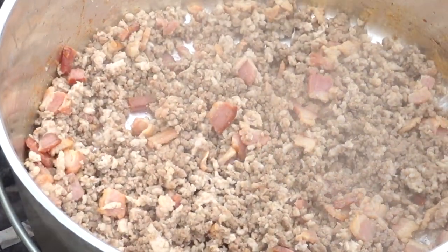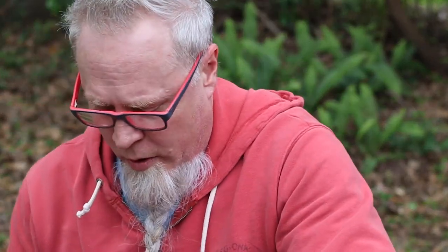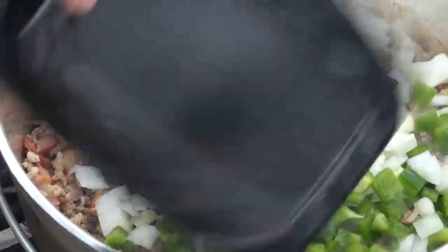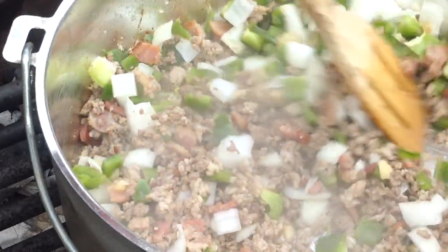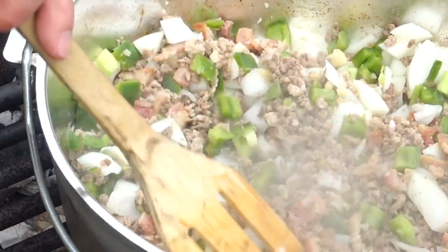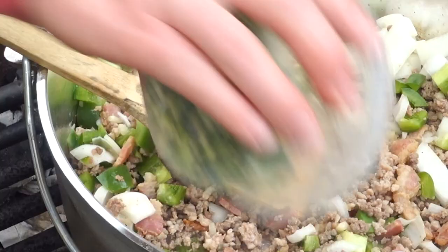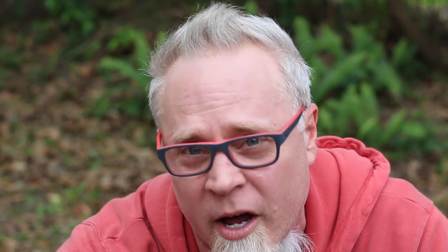Alright guys, we got most of that grease drained off. Now we're putting in one green bell pepper, one medium-sized onion, and about five cloves of garlic. We've got one more thing going in there - my helper is going to help me out - and that's two jalapeños. We're just going to sauté this up for just a minute or two.